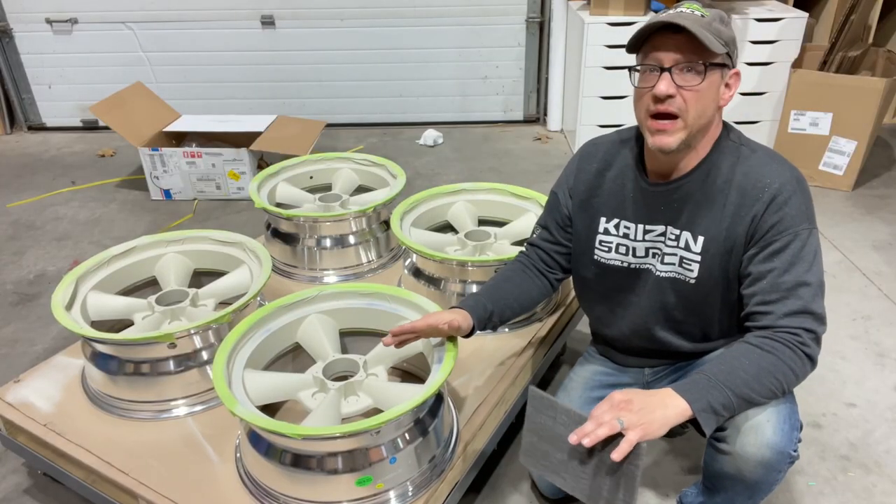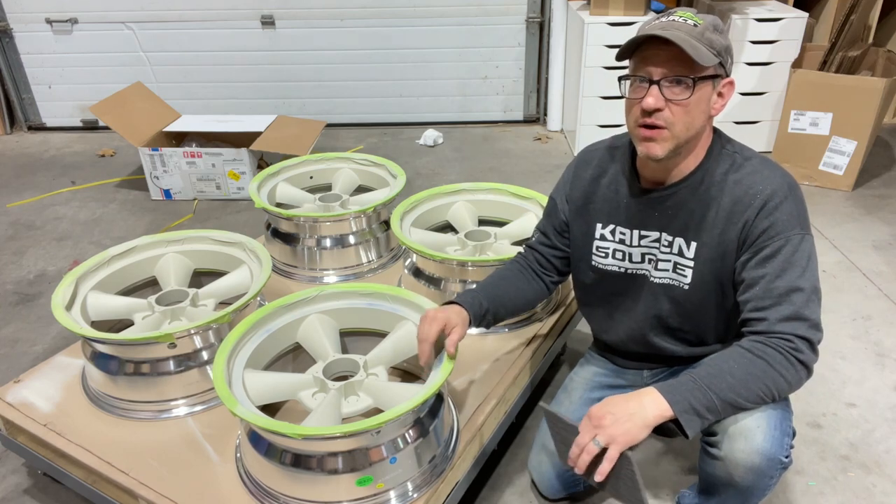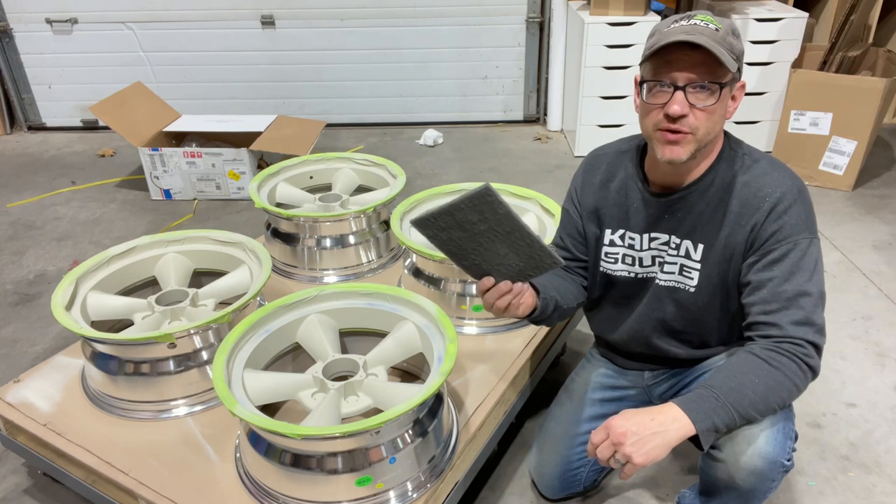You can certainly prime them and wait 45 minutes to an hour, then go right into your top coat, but I chose to wait overnight. Since I did that, I'm going to give them a quick scuff with a gray scotch brite.